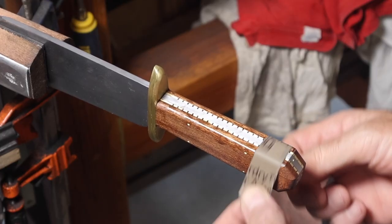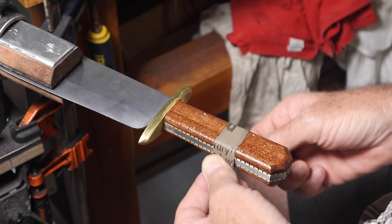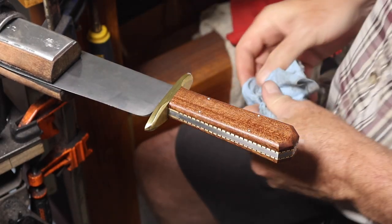And that's how I made the frame handle for this knife. Here's the link to the full build if you want to check it out. Hope you liked the video, thanks for watching — see you next time.